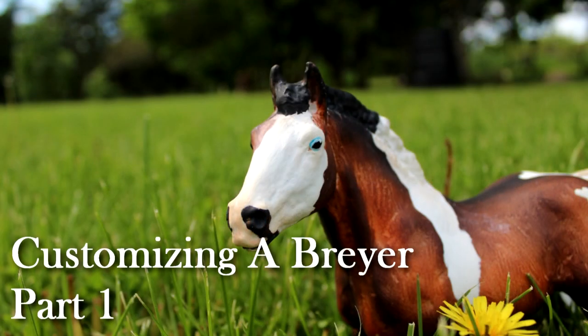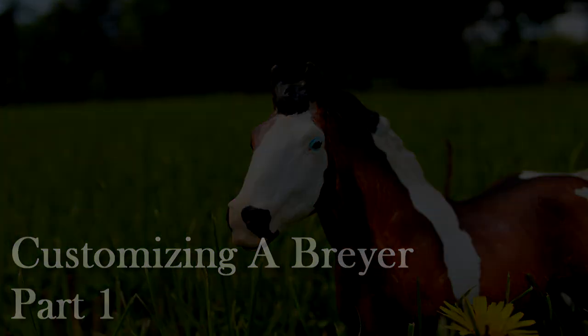Before we begin I just want to say that I am definitely not a professional in this. I have customized Breyers in the past, obviously, otherwise I wouldn't know how to do it. But I use some different techniques that might not necessarily be the best thing to use. For example, I'm going to be using a combination of spray paint and sealant as a primer, which might not be the best thing to use. I'm kind of a beginner, but not completely, obviously, because I'm going to be showing you how to do it.